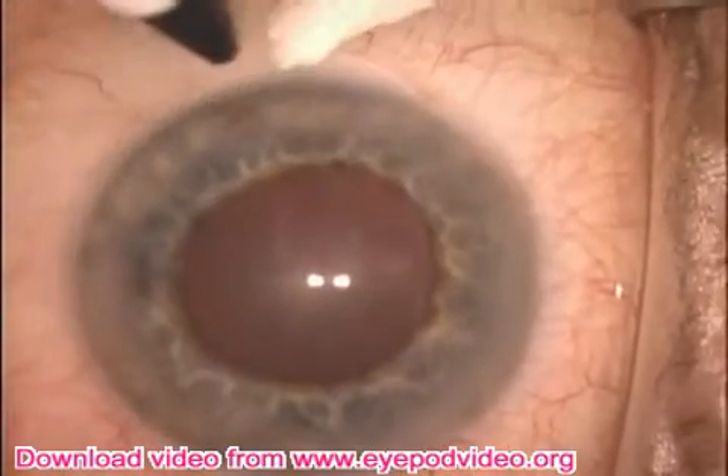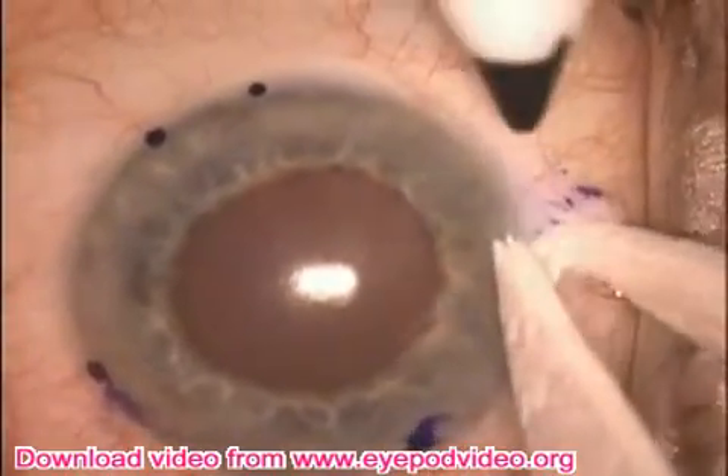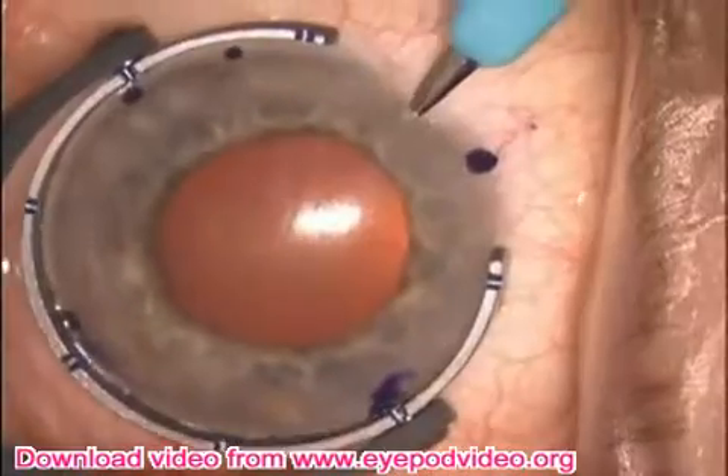Here we're planning for placement of iris retractor hooks. Two dots are placed where the incision will be made, and then one dot for each of the four hooks.